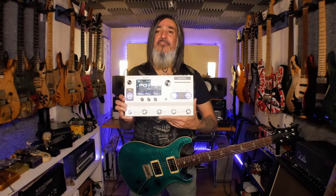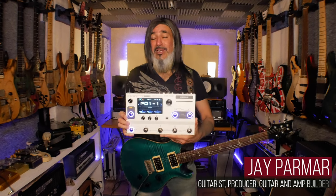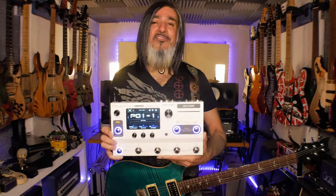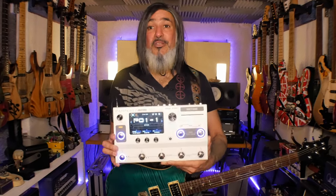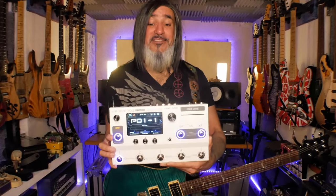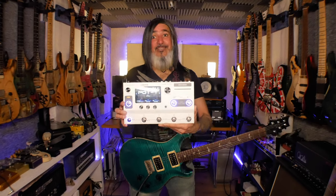A couple of weeks ago I did a full review video of this awesome unit - the Hotone Ampero 2 Stage - and I am loving using it. It is really flexible, very powerful, great sounds in there. I had lots of great questions come in, and one of the most interesting was from Robert over on YouTube who asked whether it's possible to set this unit up with two amp blocks so that you could switch between amps within a serial effects chain. You can totally do that - in fact you can do a whole lot more.